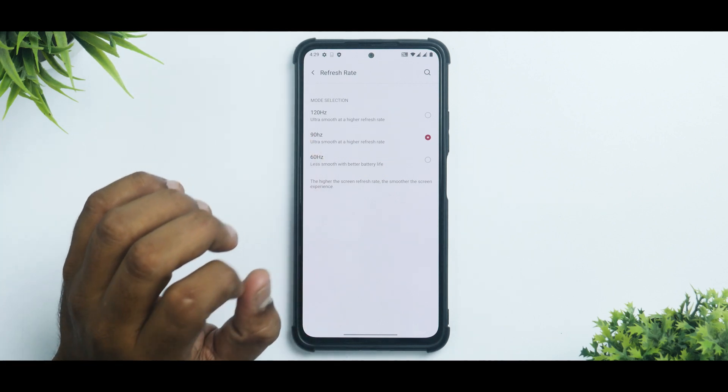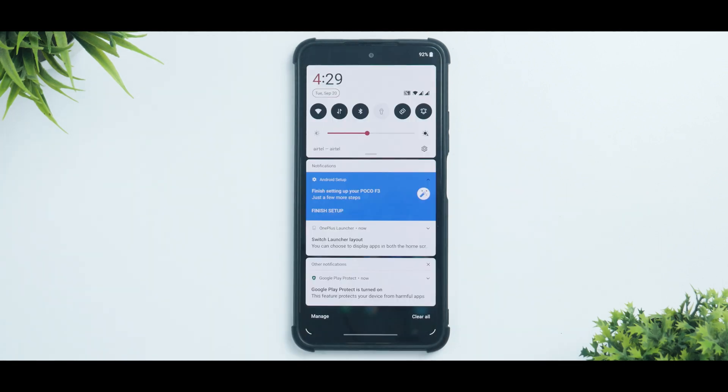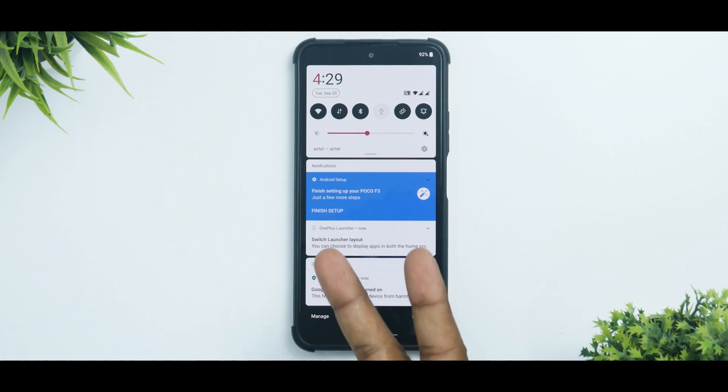Remember to flash the refresh rate fix once again after setting up the ROM if needed. This was the quick step-by-step install guide for OxygenOS 11 Extended Edition for the POCO F3 and Mi 11X. Let me know in the comments what you think. Until the next one, this is Kailash signing off at PhoneOps. Keep smiling, take care, goodbye.